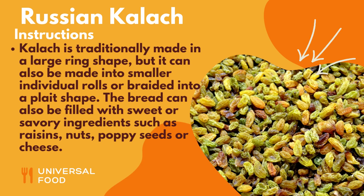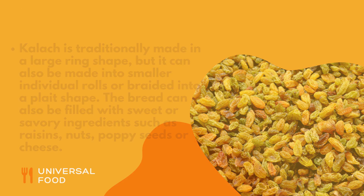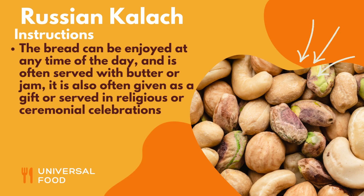Kalach is traditionally made in a large ring shape, but it can also be made into smaller individual rolls or braided into a plate shape. The bread can also be filled with sweet or savory ingredients such as raisins, nuts, poppy seeds, or cheese. The bread can be enjoyed at any time of the day and is often served with butter or jam. It is also often given as a gift or served in religious or ceremonial celebrations.